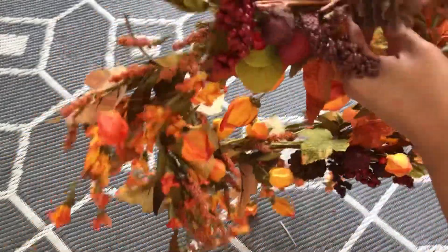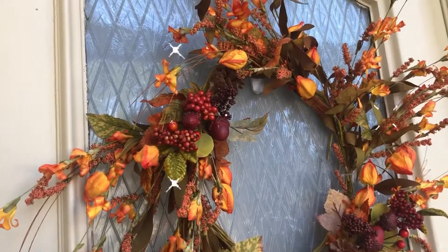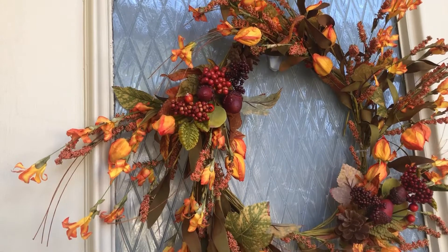Lastly, fix the wreath the way you want it, then hang it, and you're done!